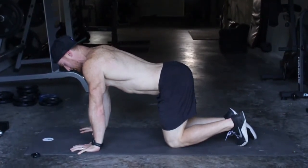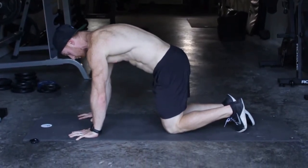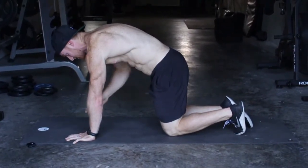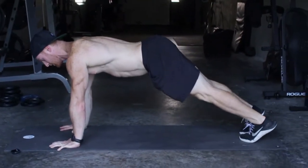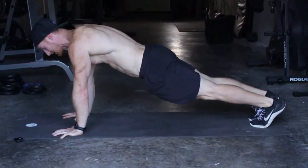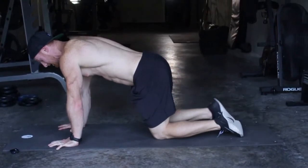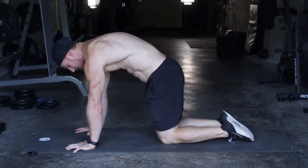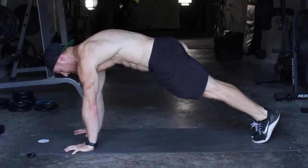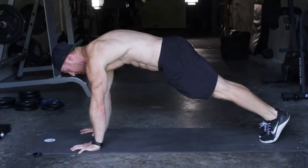Next thing I want you to do is get in the habit of rolling and contracting your abs. This is no good — if I get into a hand plank and my back is up, or even here, I'm not getting any engagement. I want you to get in the habit of pushing through the floor, rounding out your back, tucking your pelvis, and getting right here before you do anything.